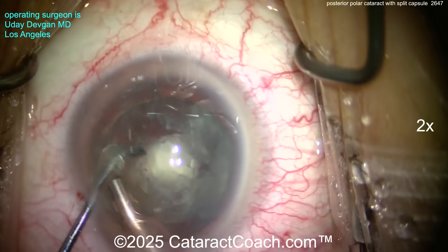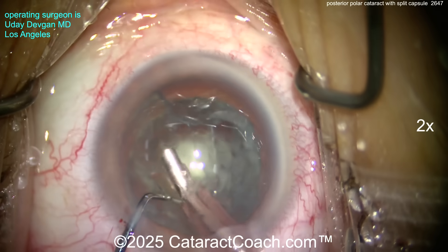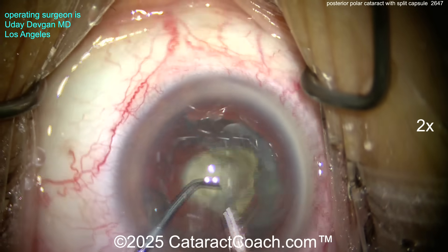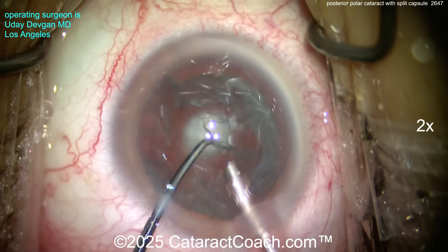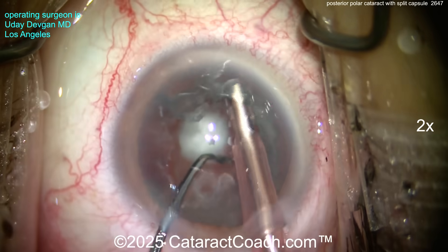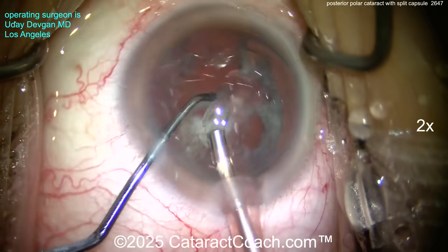What remains in the bag: the epinuclear shell, the cortex, and of course that posterior opacity. Very gently using basically just vacuum, trying to bring up as much of the nuclear chunk as possible. The posterior polar opacity is still there, still intact — we'll get that off later with visco dissection.